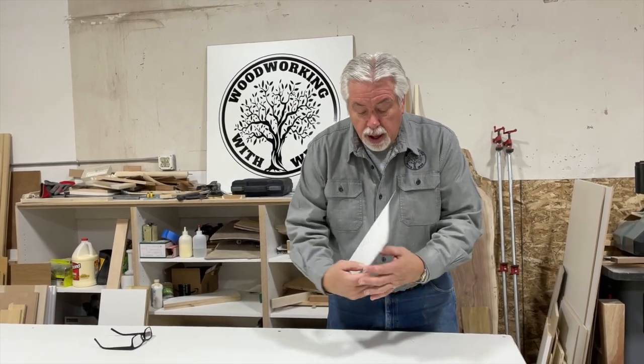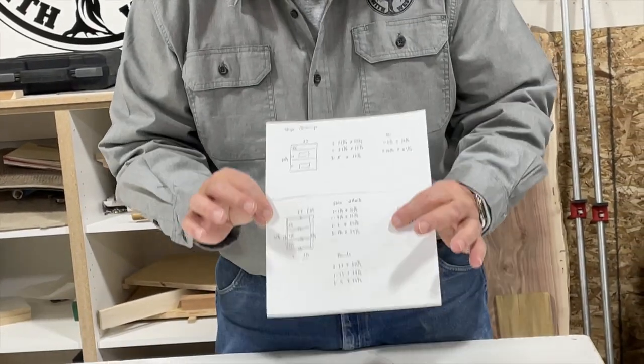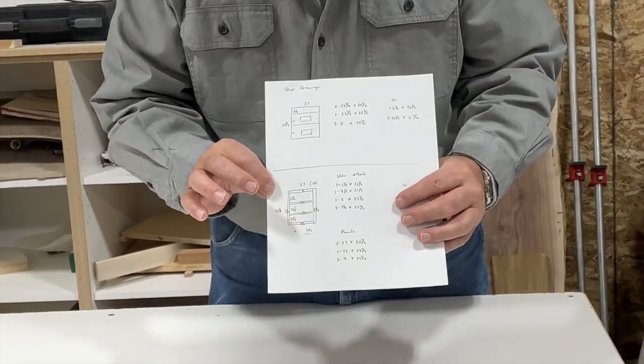Welcome back to Woodworking with Wes. Today is our final segment on our Blueprint to Build series. Let's have a little bit of review about what we did last time, and then we're going to make our frame and frameless cabinets. On our last segment, we did my shop drawings. We talked about how my shop drawing, just a crude drawing, gives me the information that I need to go and cut out.